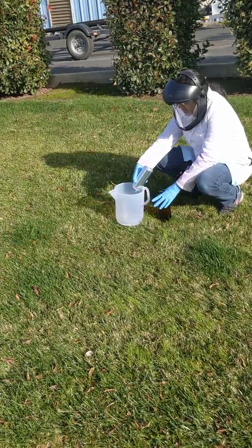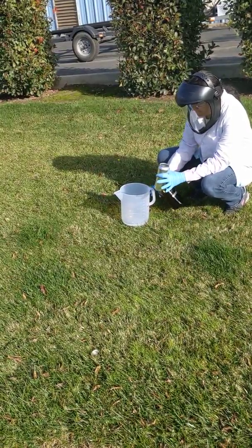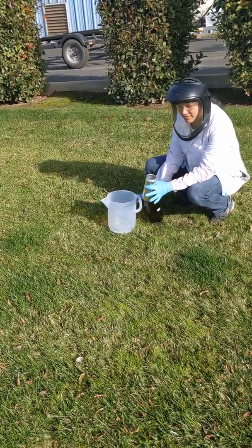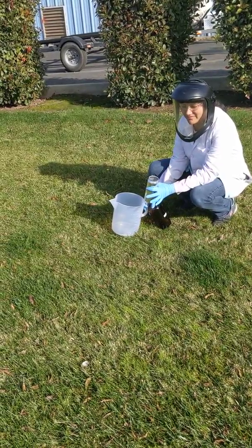Chrissa will now clean the aluminium beer can and weigh it a second time to see if there has been any destructive loss of the bisphenol A coating, with the weight measurement. Weigh it up, Chrissa.